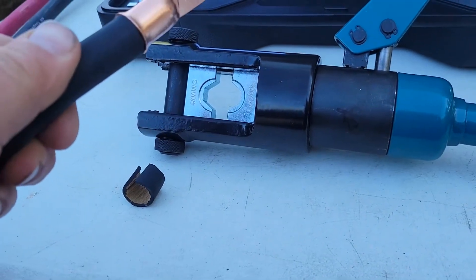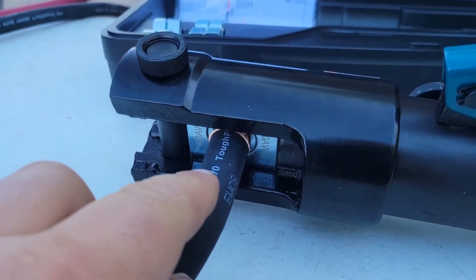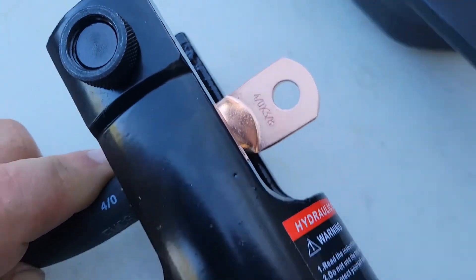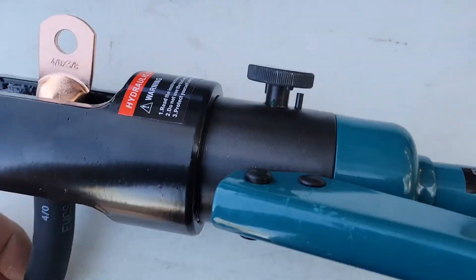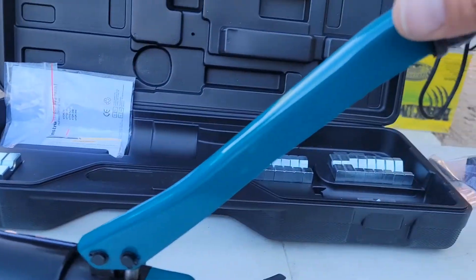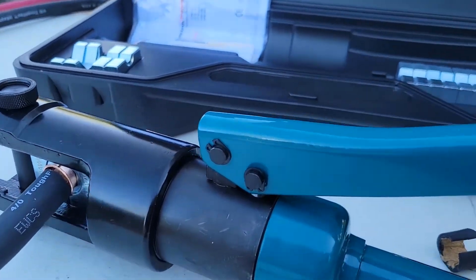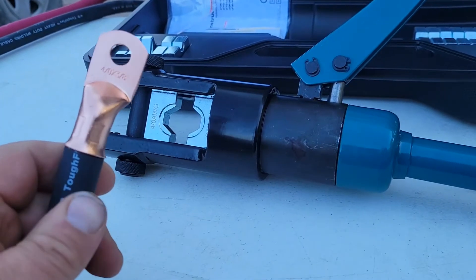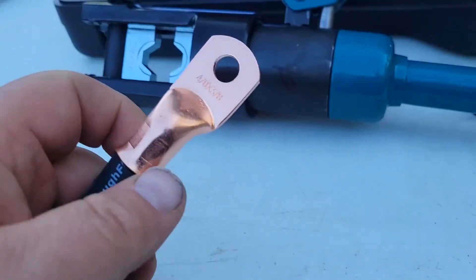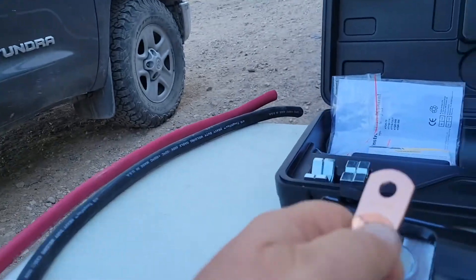So the next step is to put it in this big crimper over here. Push my cable all the way into this crimp end here, and you can see that I've got this in the on position. The next step is to just pump this jack until it crimps. Basically you just keep running that jack until these two dies come together, and this is what that crimp looks like.